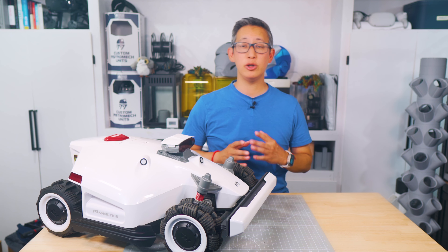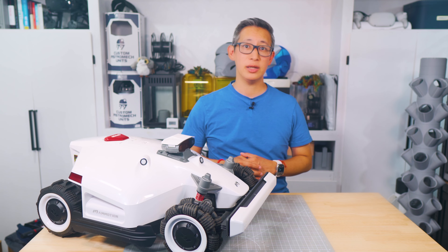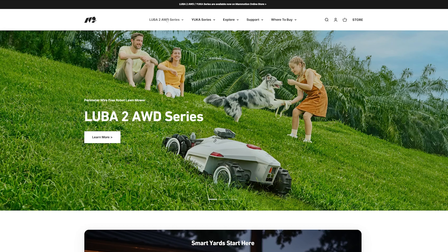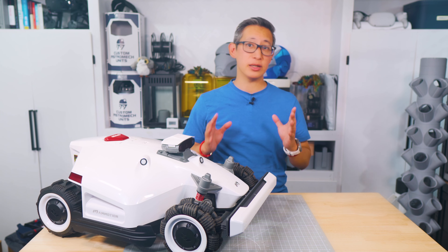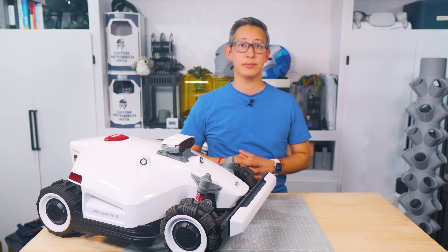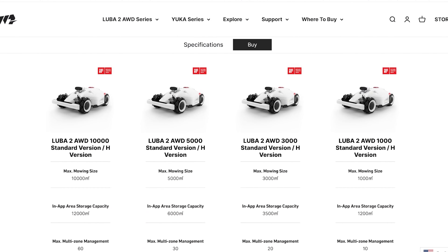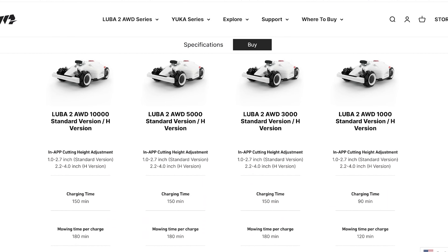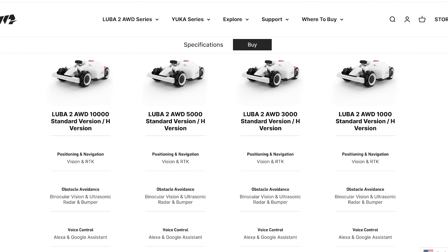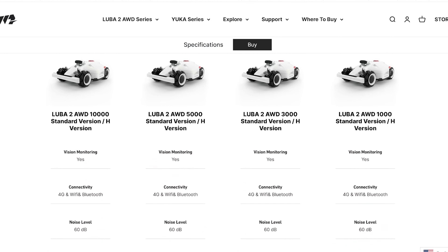This mower has a cutting height of 2.2 to 4.0 inches and can mow lawns up to 1.25 acres. What's different about this year's Luba 2 is that it comes in 4 different variants with 2 versions for each variant, giving you 8 different versions to choose from. Those different versions are the all-wheel drive 1000, 3000, 5000, and 10,000 models, which range from $2,099 to $4,099 in price.